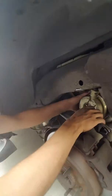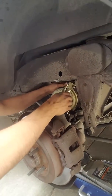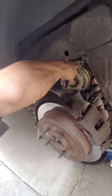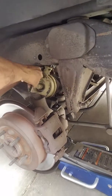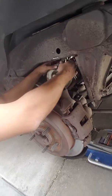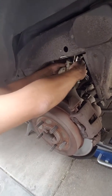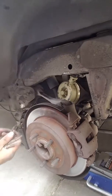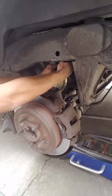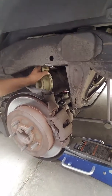Look at what we're doing — super easy, taking the airbags out. Tried to find a video on YouTube about replacing the air shocks or airbags on a Ford Expedition. We're just disconnecting this airbag right here.